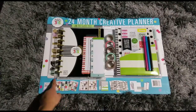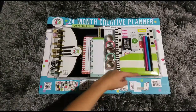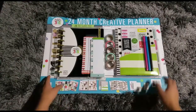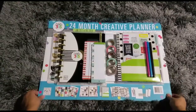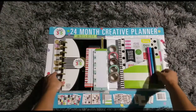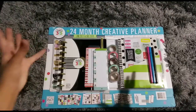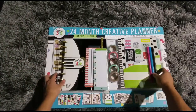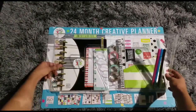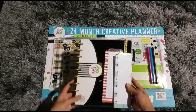I went ahead and with an exacto knife I went around the whole edge here very carefully so that I could get this open. By the way, I'm filming in my living room because it's a big packet and it doesn't really fit on my desk — it would have been too crowded. So I'm going to open it up this way and I'm going to start by taking this out first, which is the 2017 Happy Planner.